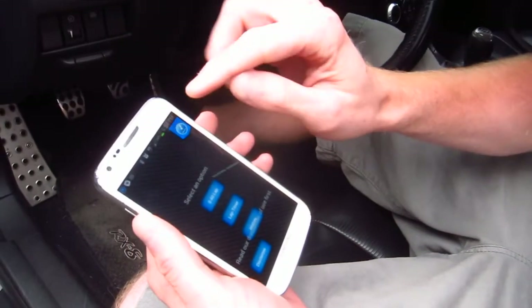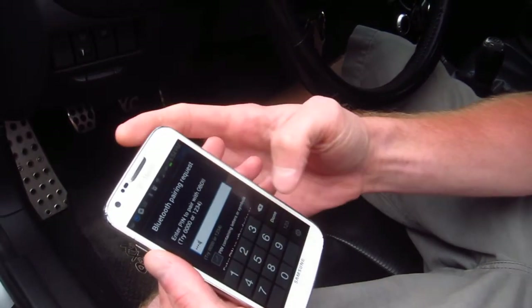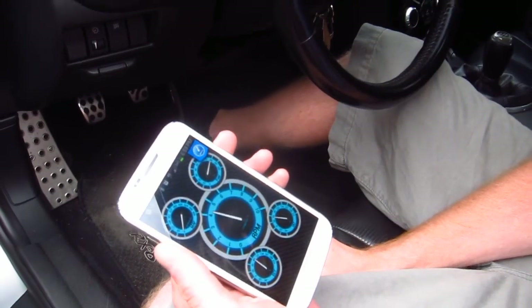Can I see the gauges again? Can you make them analog? Nice — now can you do a rev? Nice, sweet.